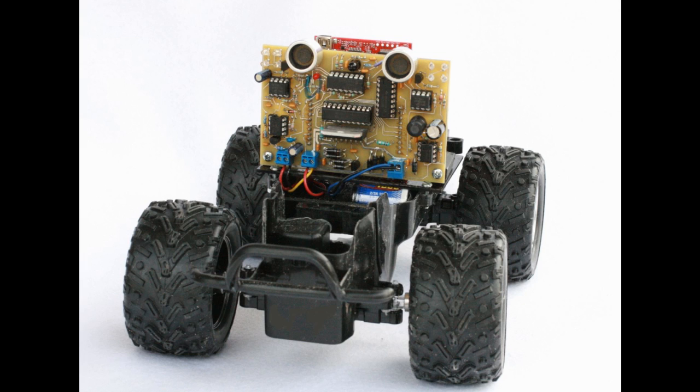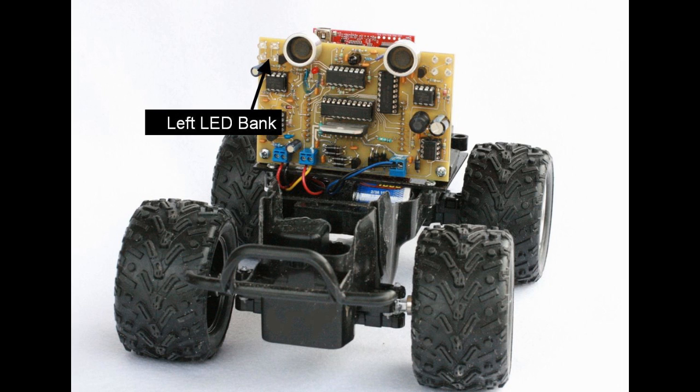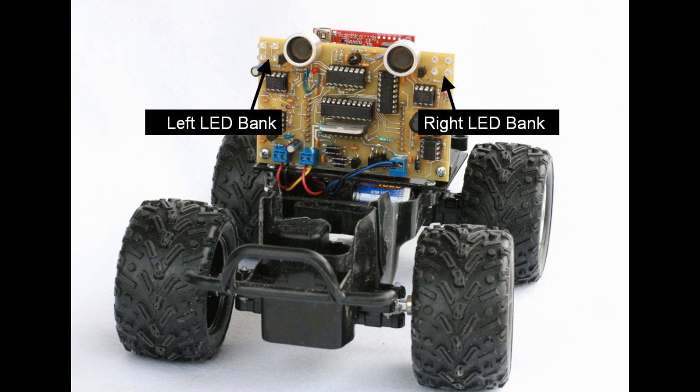Here's a close-up of the robot car. You can see clearly the robot electronics board in the front. The robot board uses ultrasonic sensors and optical sensors to detect obstacles in its path.